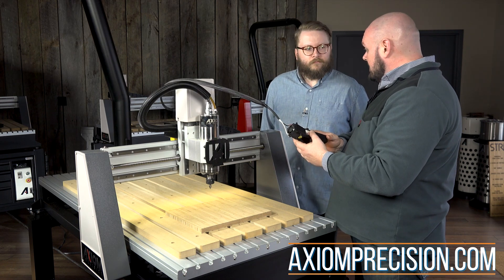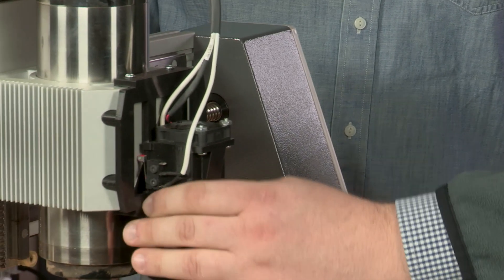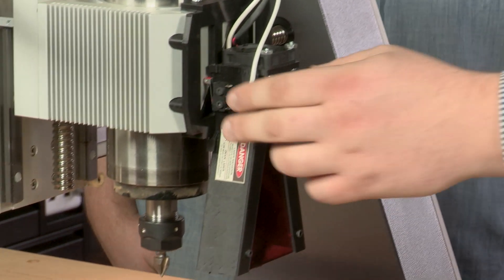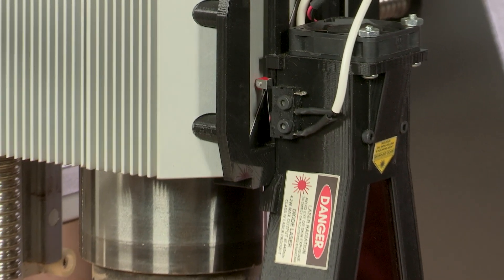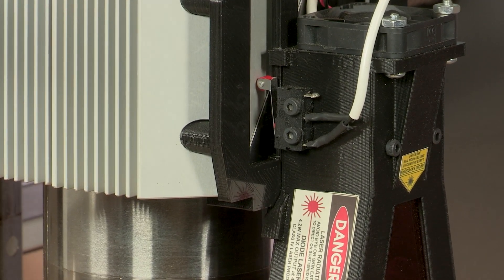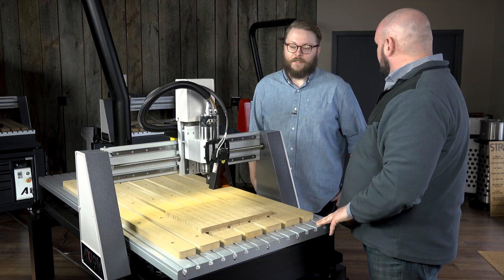The laser head, when you're ready to use it, just magnetically attaches here to this plate on the front of the spindle mount. There's a safety switch on this side that's part of a keyed system — that way, if it were to be knocked off, if it ran into a clamp or the material itself, it's safe and it turns off.